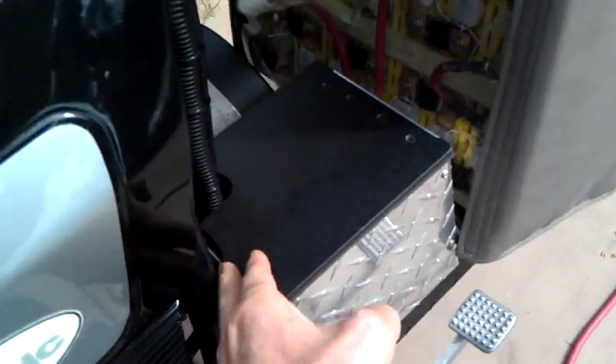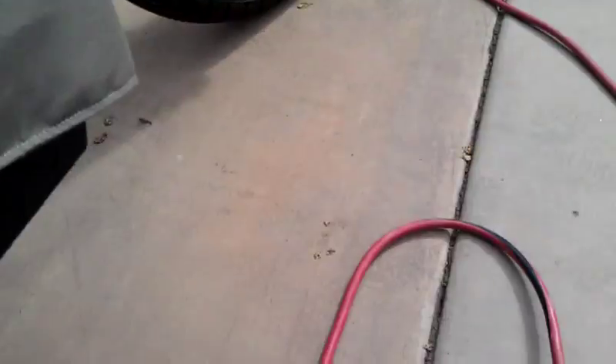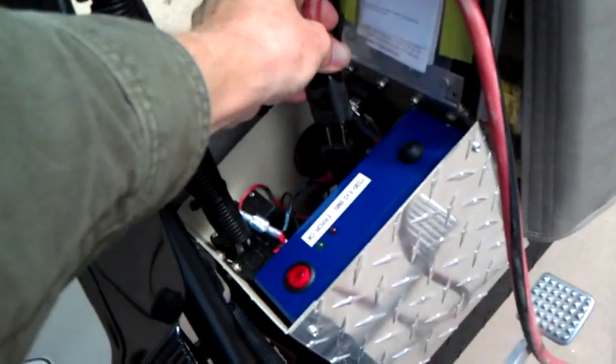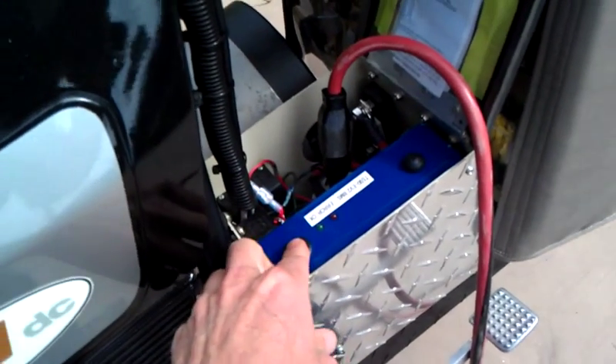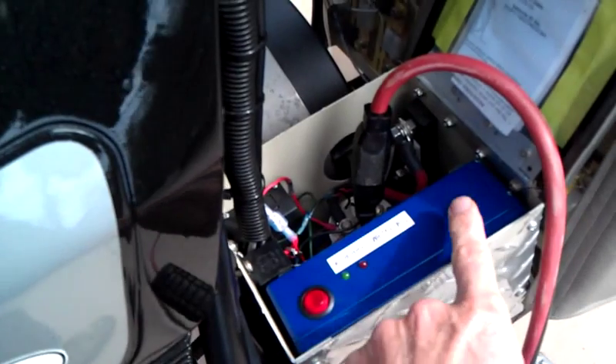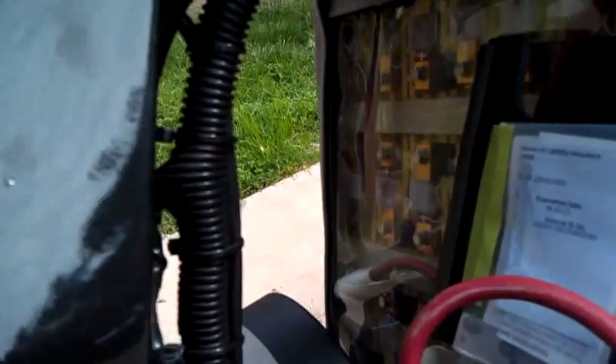The way you charge it is: open that box, take your cord, plug it in there. Make sure the BMS is on — that light should be lit — and then press this button right here. The charger will start running.